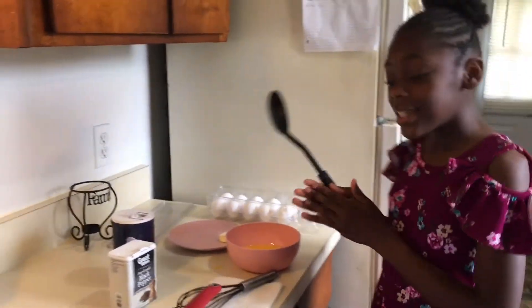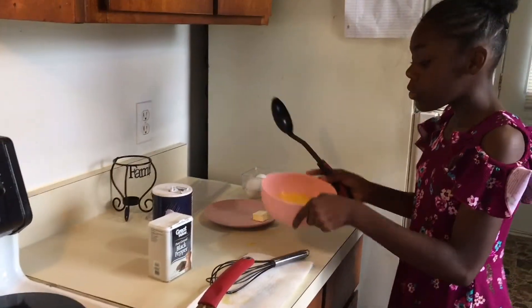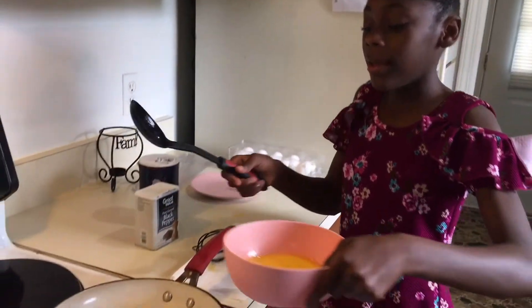So guys, now since the butter has melted, now it's time to pour the eggs in the pan.